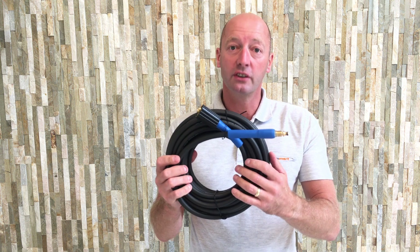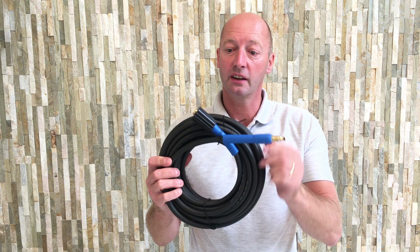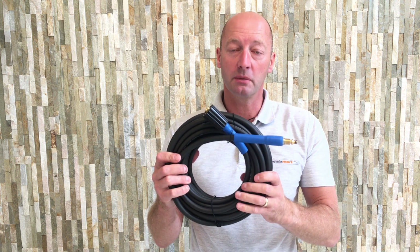So this is the Nilfisk domestic pressure washer hose with the quick release connector and the M22 female connector.